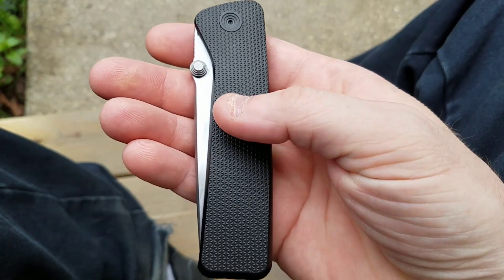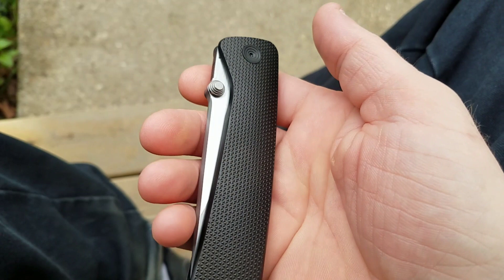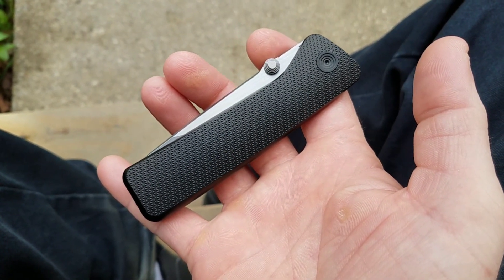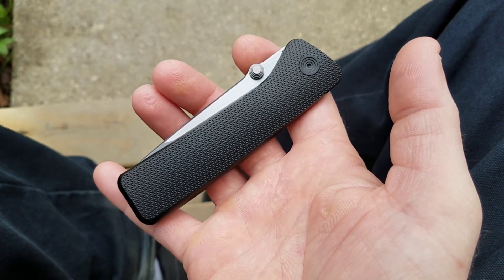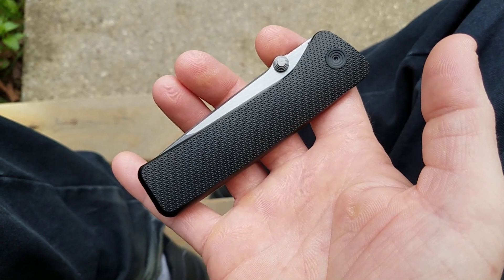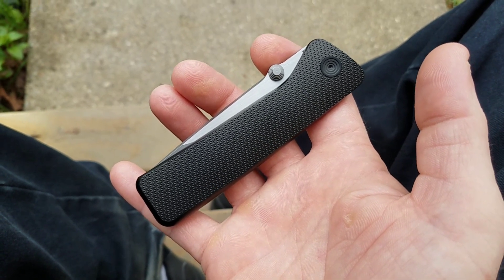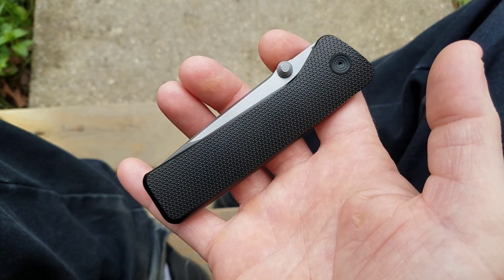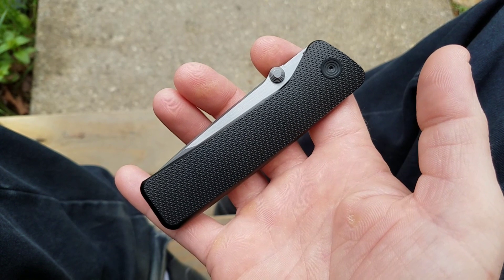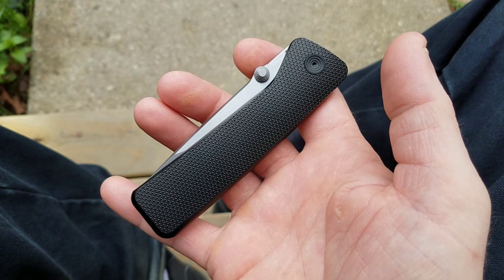I'll probably end up having this finish taken off and get a nice stonewash or something instead, because every mark is going to drive me crazy. This does retail for $600, but after your discount code and shipping you're looking at about $530 to $550. I know it's crazy, but if you like it, you pay it — you can't always worry about the price of everything because it just takes the fun out of it.